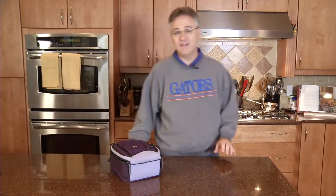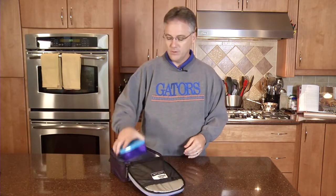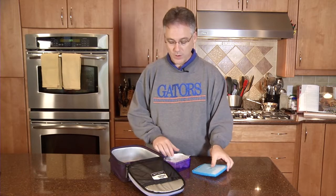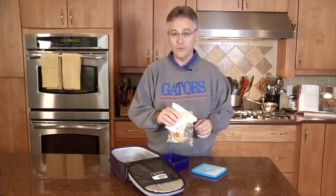Once your child comes home, we're going to want to clean out that lunch box as soon as possible. First, remove any perishable foods that haven't been eaten and throw those away, along with any bags or wrappers. Also, don't reuse sandwich bags.